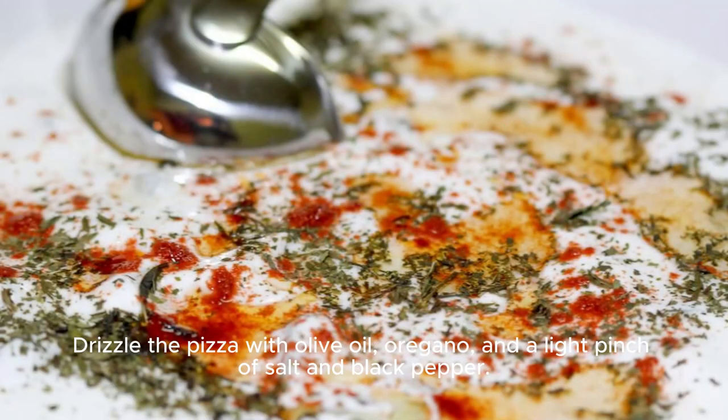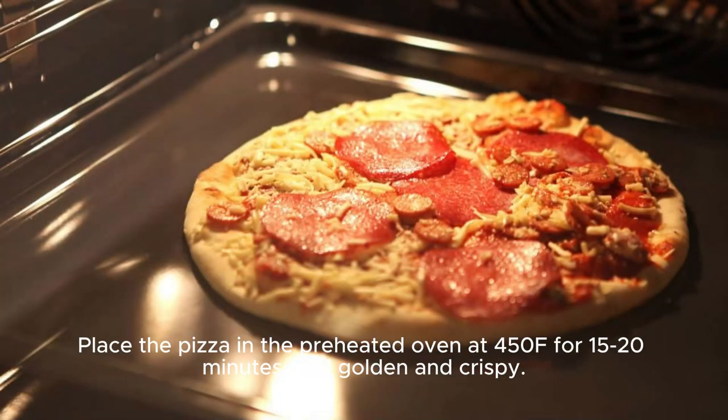Drizzle the pizza with olive oil, oregano, and a light pinch of salt and black pepper. Place the pizza in the preheated oven at 450°F for 15 to 20 minutes until golden and crispy.